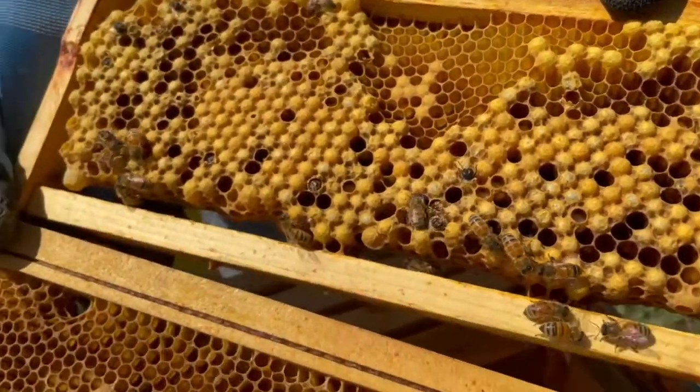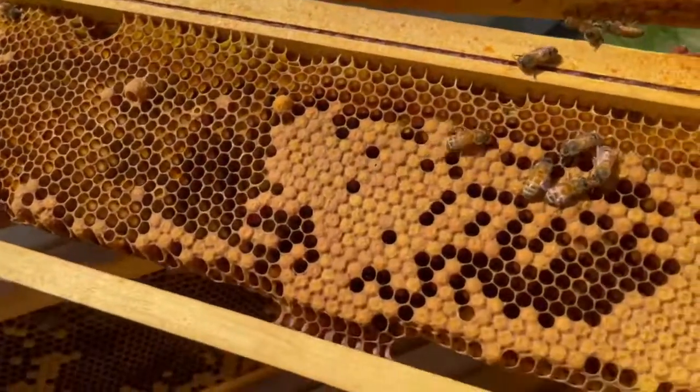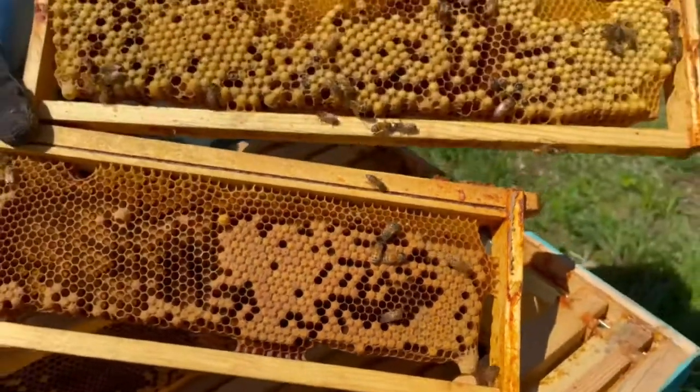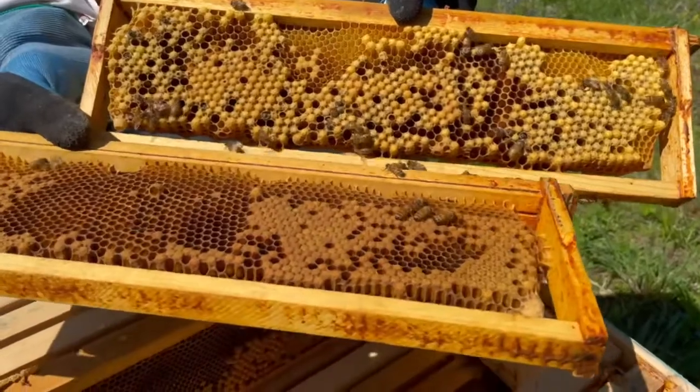The drone comb at the top, they look like little bullets coming out, and the flatter one that's browner, those are female eggs that have been laid. So the queen — and there's a queen cup at the bottom, but nothing's in it.